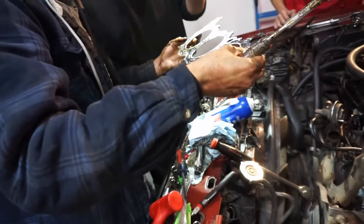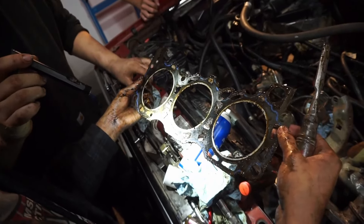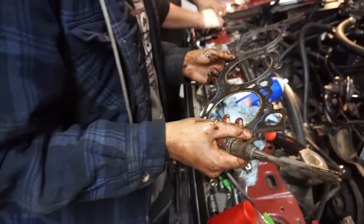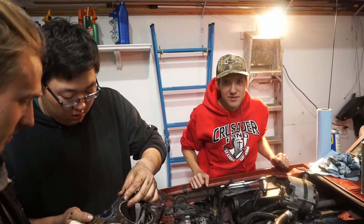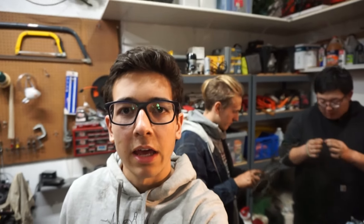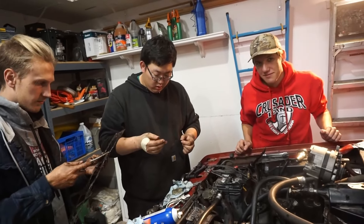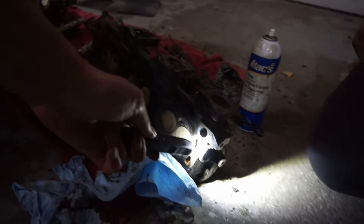Look inside these chambers — it's all clogged up. Those are all supposed to be open for the coolant to go through. These are the same spark plugs, exact same brand, exact same model number — the old ones versus the new ones. They don't look the same anymore; they're a little shot. So how did the engine run so good when we picked it up? I have no idea. This thing is a trooper.